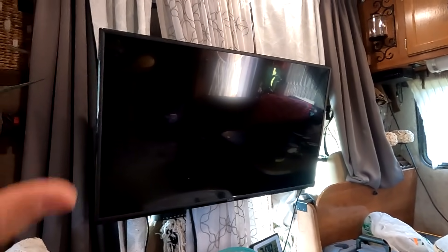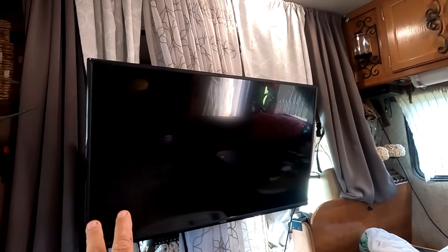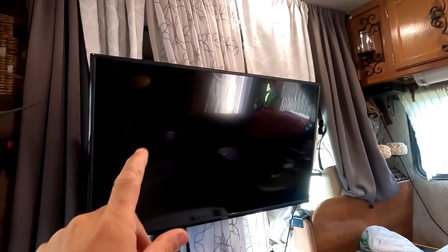I guess the TV is an appliance too. My other TV kind of crapped out on me — one quarter of the screen started going out — so I went ahead and replaced it and got a slightly larger TV. It works on Google Home, but I'll go over that in a different video because that's a video in itself.